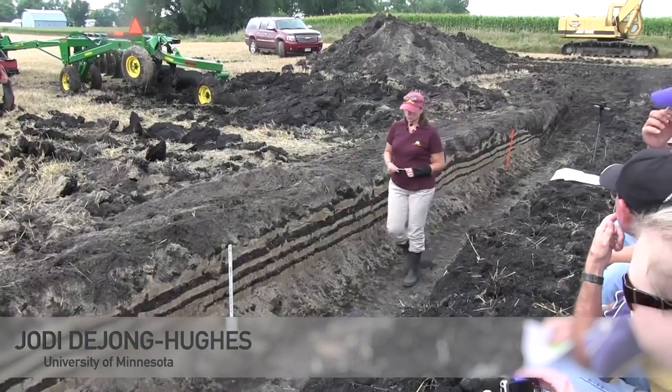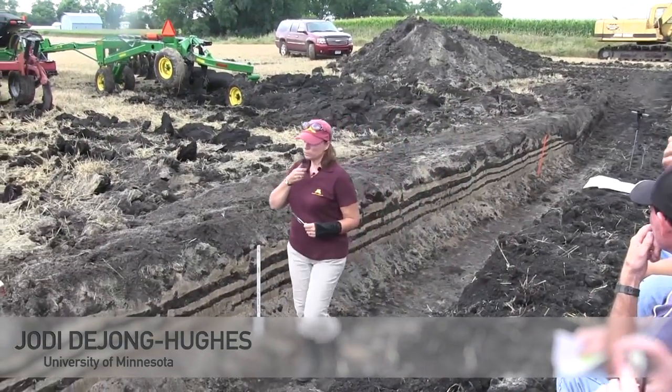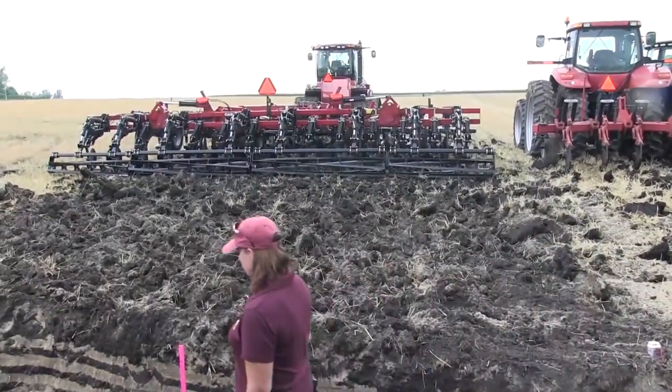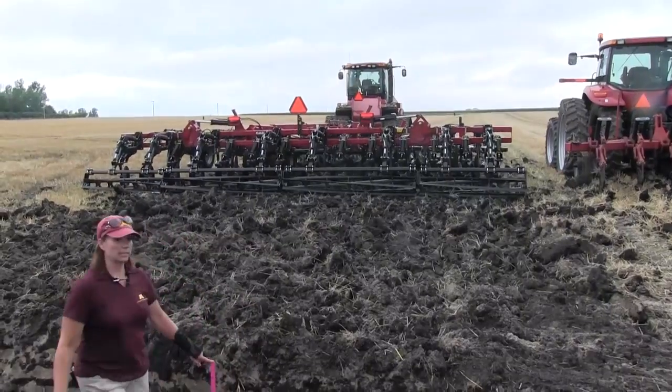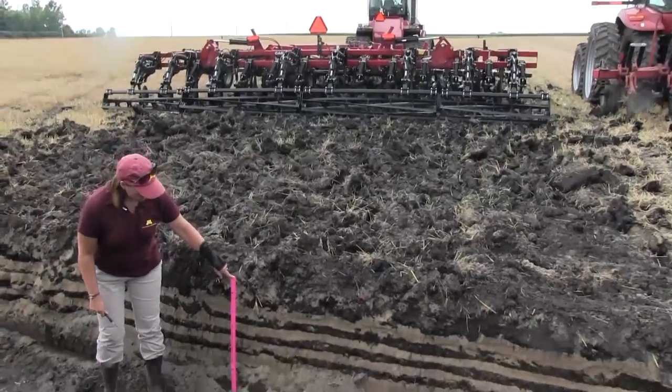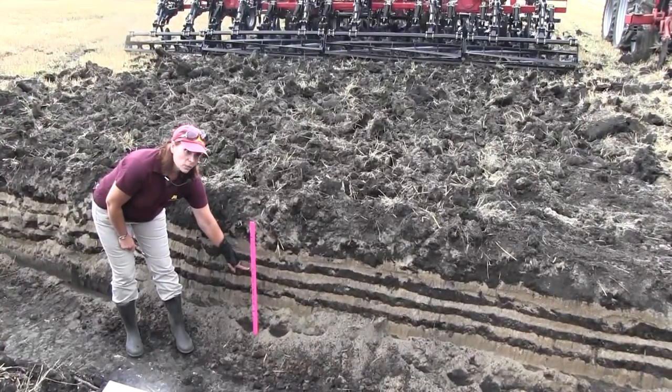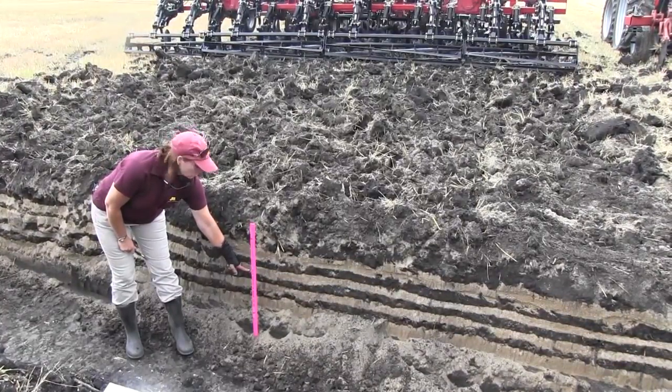We have three different machines here. This one is a disc ripper that they ran about 12 inches. I want to show you — this is put at the soil surface. Here is 12 inches. Is it going to 12 inches? No.